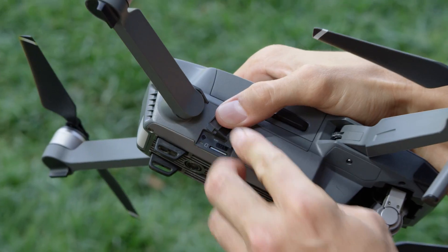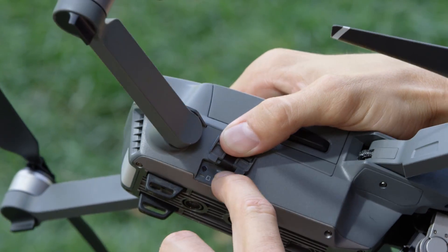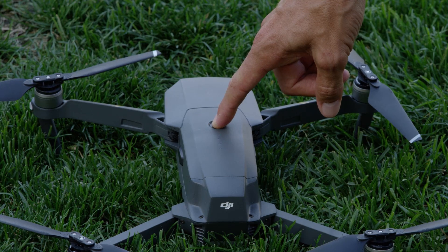To start, make sure the Mavic is switched off. Open the protective cover on the right hand side and flick the switch to Wi-Fi mode, then turn it on. The first time you use your phone to fly,